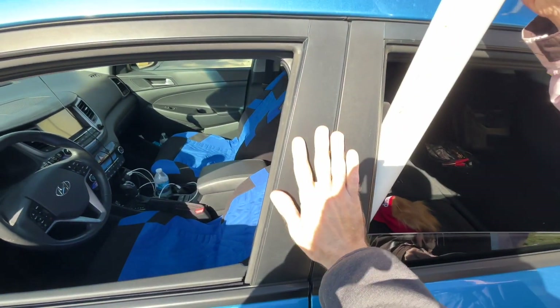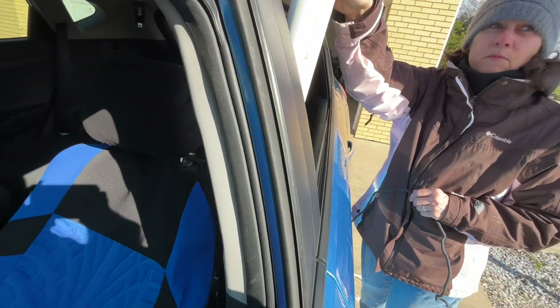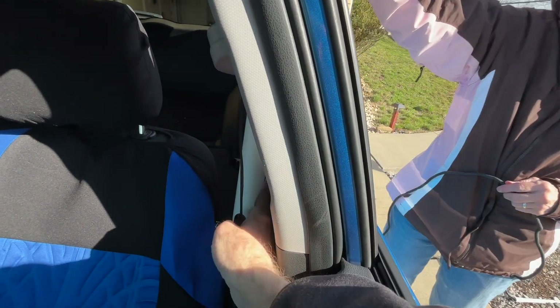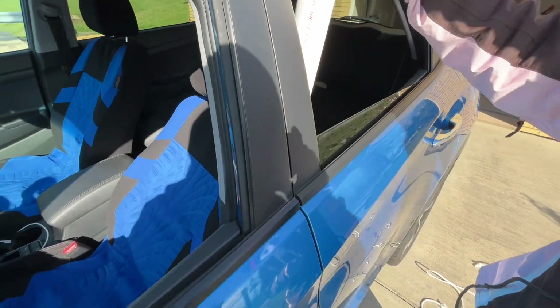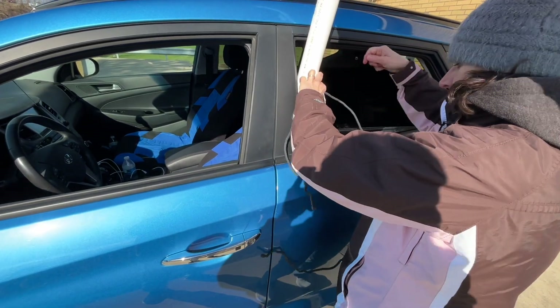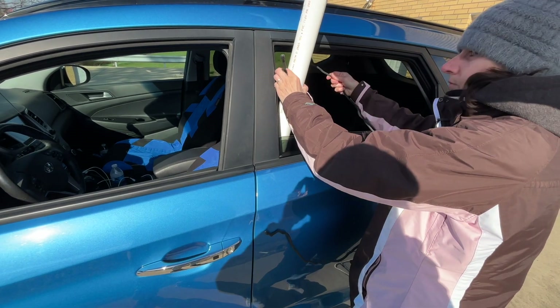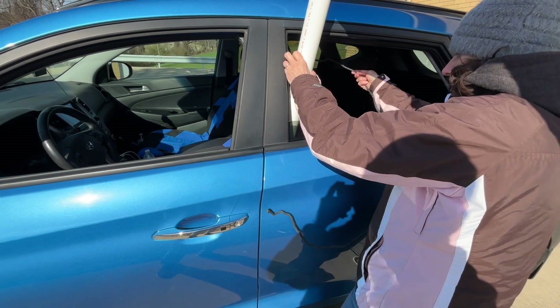It kind of wedges between the seat, sometimes just up against the floor, because you're going to tie it to this portion right here. When you wrap the rope around here, you want to get it behind your seat belt and underneath, so your seat belt can still function easily. You do have to realize that your doors are not going to open and you won't be able to put your windows up — so we're doing this on a cold day.